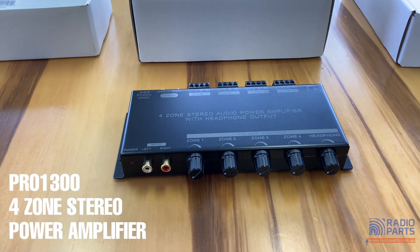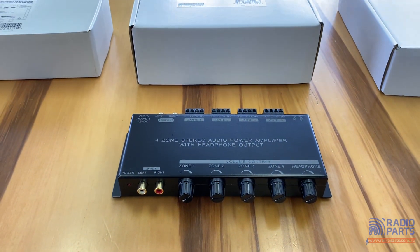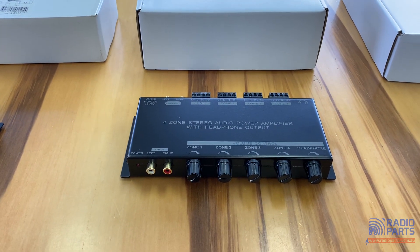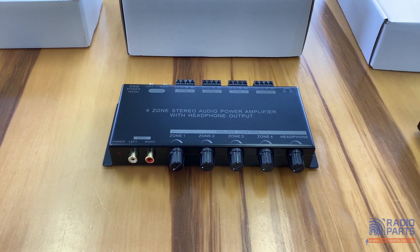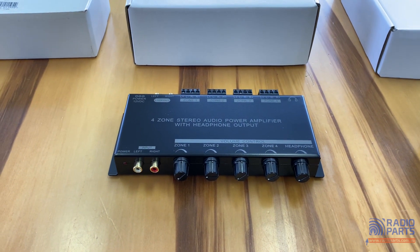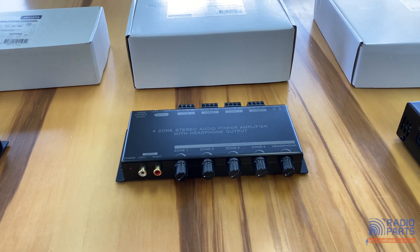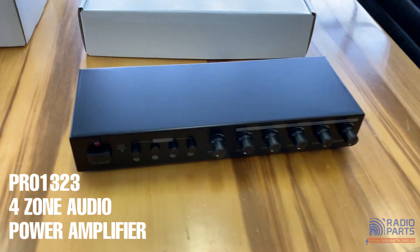Taking it in a different direction — instead of multiple inputs, this one has a single input with loop-through and multi-zone output: up to four zones of 15 watts per channel at four ohms. Great for a commercial installer doing a display home where they just want to run music around the place with a single Bluetooth receiver or MP3 player into the input, then out to four zones — outside speakers, bedrooms, kitchen, living room. It also works well for a small restaurant, bar, or cafe with different dining areas, where dialling power up and down per zone is very convenient.